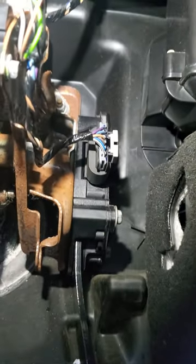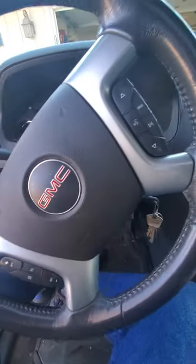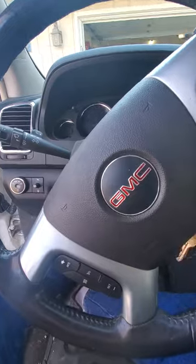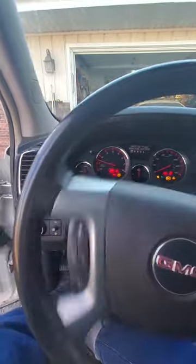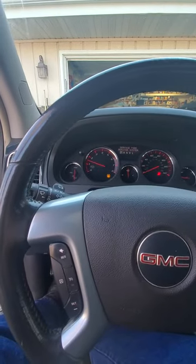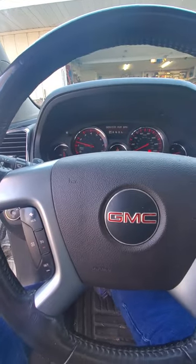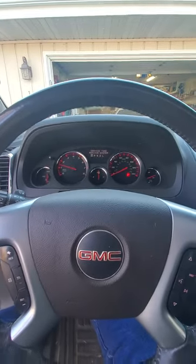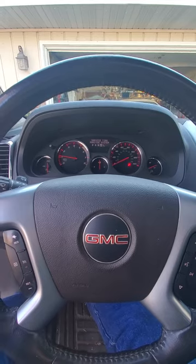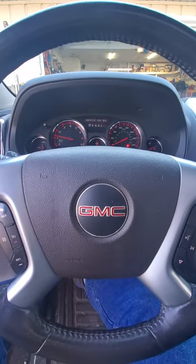I got her back up in there. She's plugged in, ready to go. Let's give it a test. Seems to work fine. No issue.